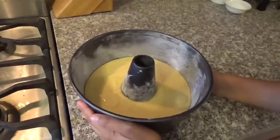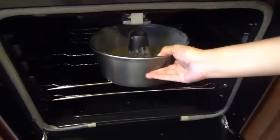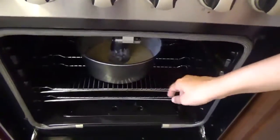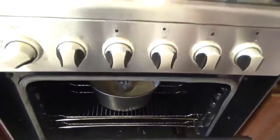Now you're going to bake in a preheated 350 Fahrenheit oven for 30 minutes. Make sure you check with a stick — when the stick doesn't come out wet, it's ready. And we'll be back.